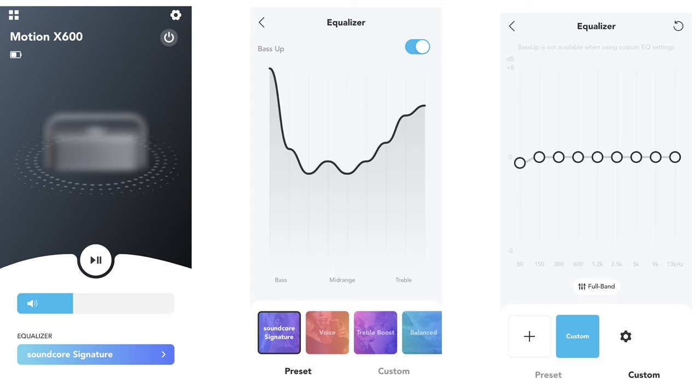After playing with the equalizer for a bit, I would just leave it on Soundcore Signature and forget about it. I've used the Soundcore app for other Soundcore products and found it less than optimal — it doesn't come with Spotify, Tidal, or any other streaming options, so unless you're updating the firmware or messing with the equalizer, there's really no need to use the app.